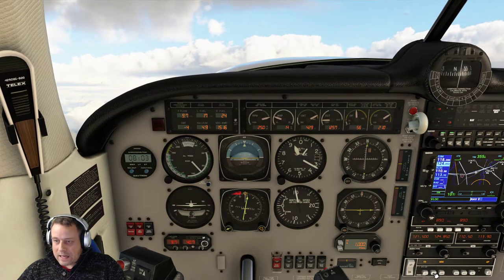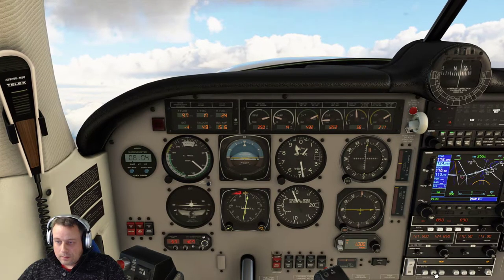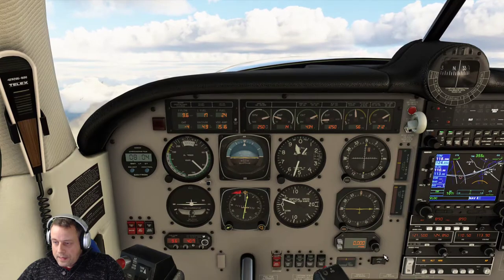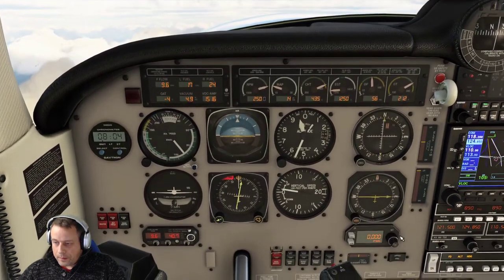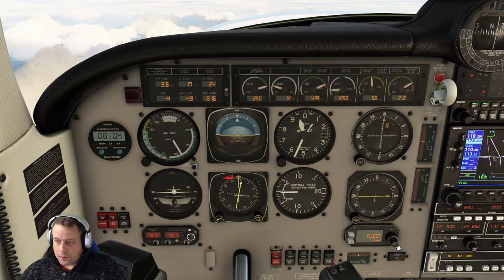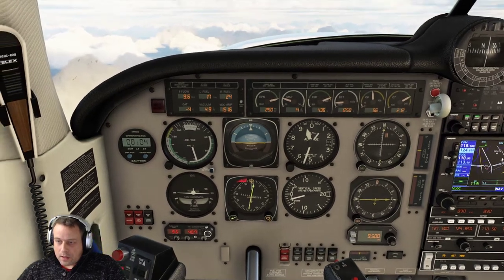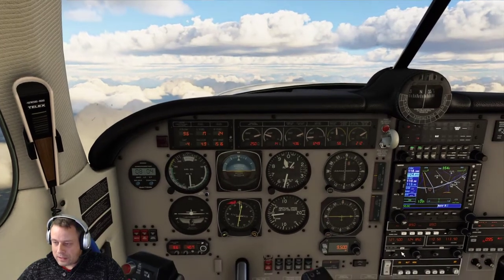If using this vertical speed button, you have to manually engage the altitude hold. So I am going to manually engage that at 9,500. Just there. And now I am going to push this button in, because it does select that. Once I push this in, 9,500 is our altitude and it will hold the altitude using this — but you have to manually select that.